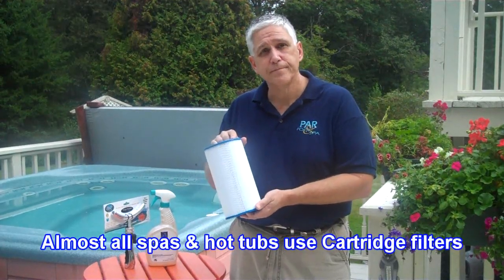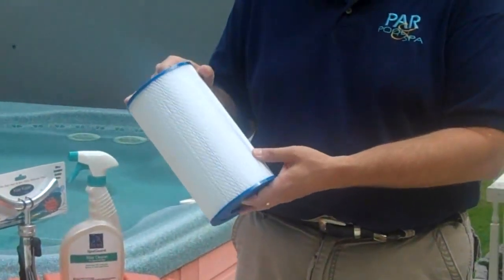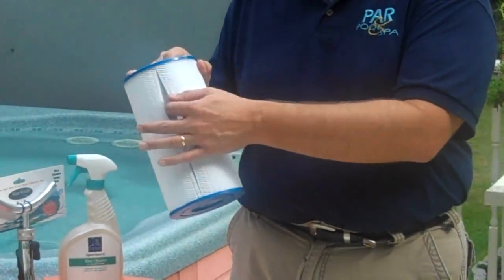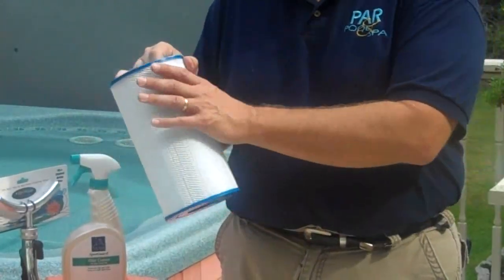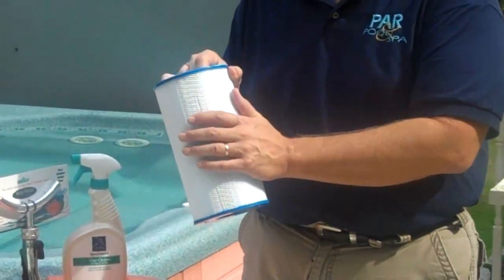When it comes to spas and hot tubs, 99% of them use a cartridge filter — they don't use sand, they don't use diatomaceous earth. This is a typical spa cartridge. This one has roughly 50 square feet of filter area, so if you took this whole thing apart and spread it out, it would be about 25 to 30 feet long. All of that is filter area, and it is pleated so all this stuff comes in and is trapped.